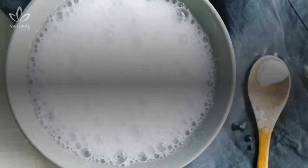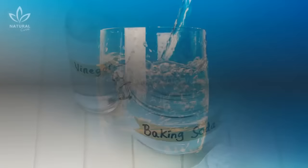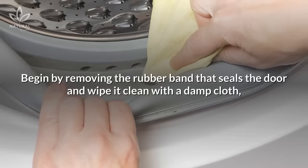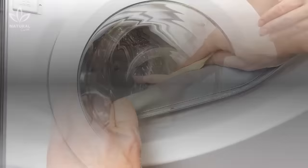Here's what you need: two glasses of white vinegar, one-fourth of a cup of baking soda, and one-fourth of a glass of water. Begin by removing the rubber band that seals the door and wipe it clean with a damp cloth, doing the same on the door and drum.